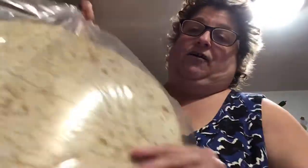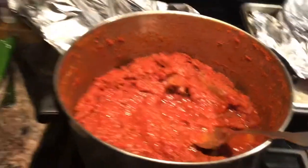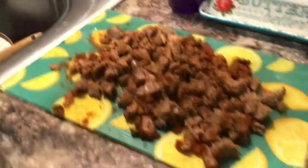So tonight we're doing something very simple. I got these pizza crusts that I showed on my haul from Sam's Club — these thin crusts right here. They come with sauce and everything. I had leftover sausage and meatballs from the other night when I made a gravy, so I took the meatballs and sausage out of it, cut it all up, and I'm going to put that on one of the pizzas.